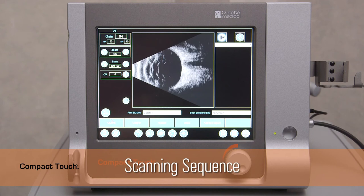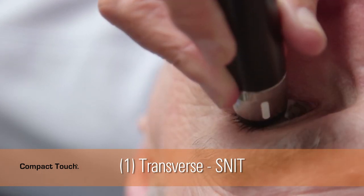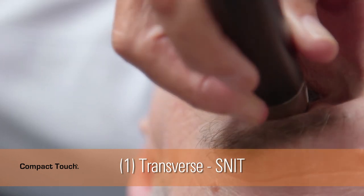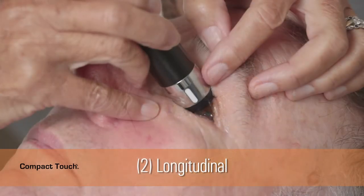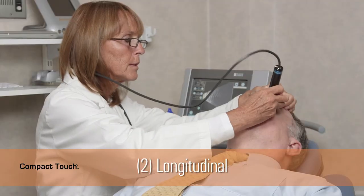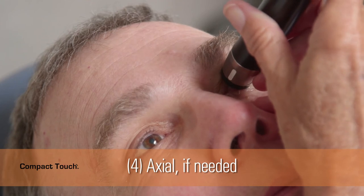The recommended sequence for scanning is as follows. First, perform transverse scans in all quadrants, beginning with the superior fundus, then nasal, inferior, and temporal — remember this with the mnemonic SNIT. Remember to shift the probe from the limbus to the fornix, keeping the face of the probe in contact with the globe and rotating the back of the probe downwards. Then, perform longitudinal scans in any clock hour. For an essentially normal globe, it is generally sufficient to do a longitudinal toward nasal scan to get a good look at the optic disc, and a longitudinal toward temporal scan to evaluate the macular region. Use oblique transverse scans as needed to center areas of interest. Use axial scans only as needed to view the lens and optic nerve.